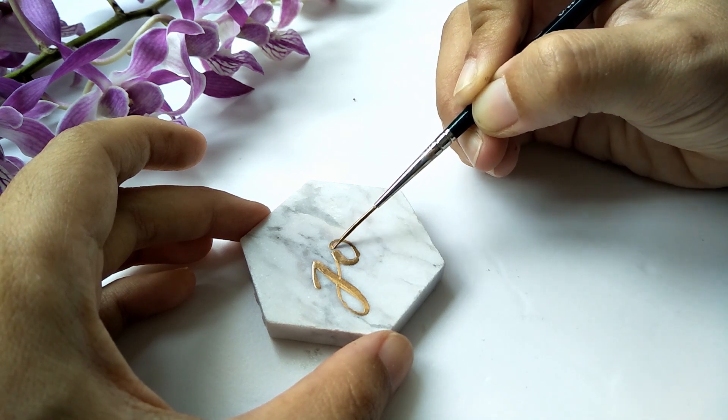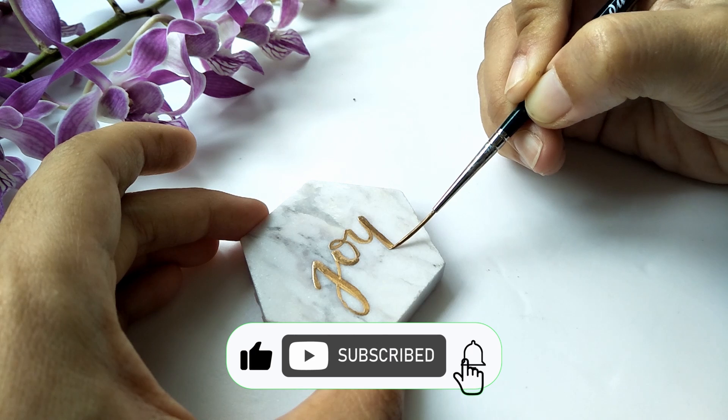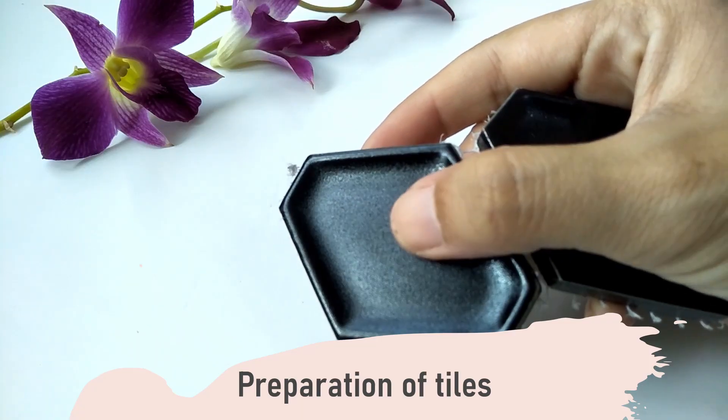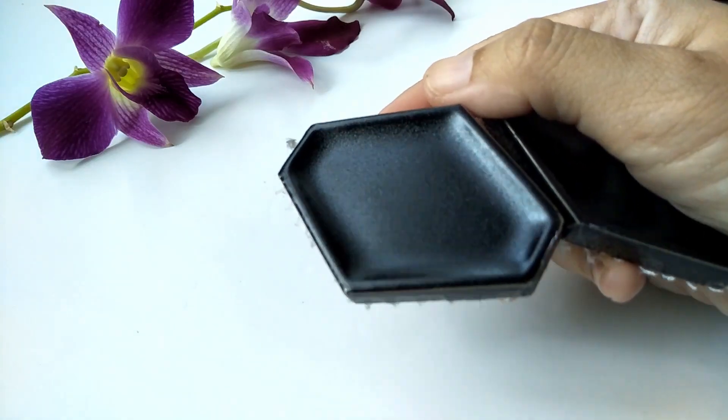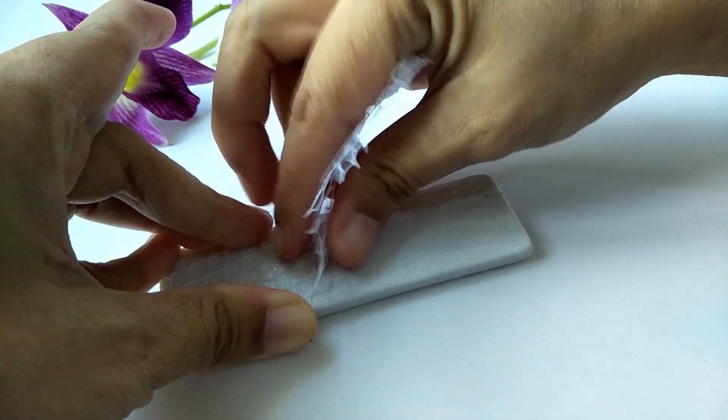If you're interested in tutorials just like this, make sure to like, subscribe, and hit that bell. We have to start with the preparation in choosing our tiles, but I covered that in the first part and I'll link that video here.